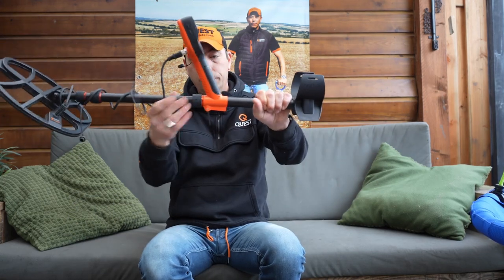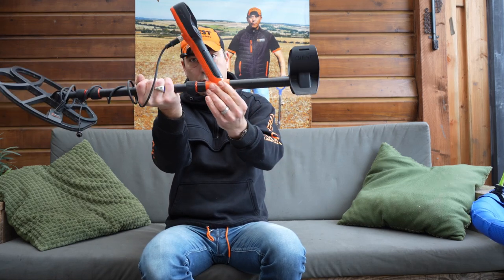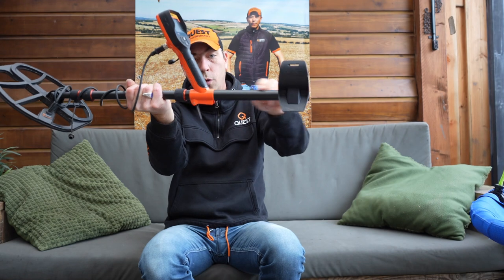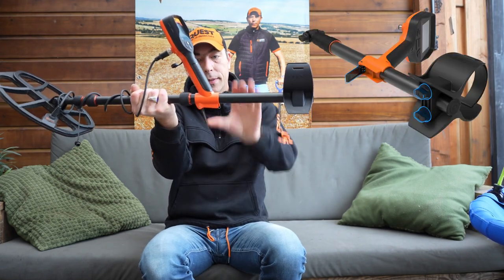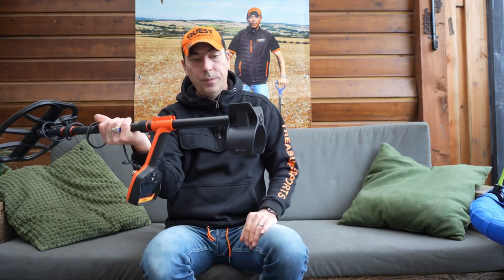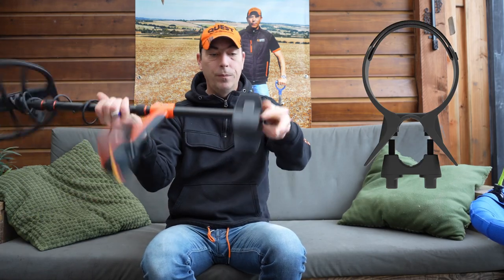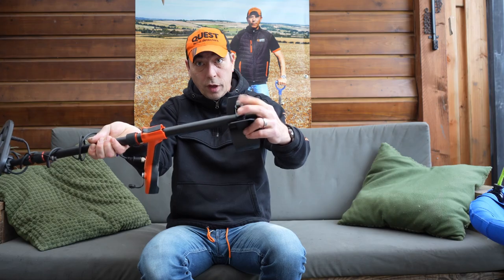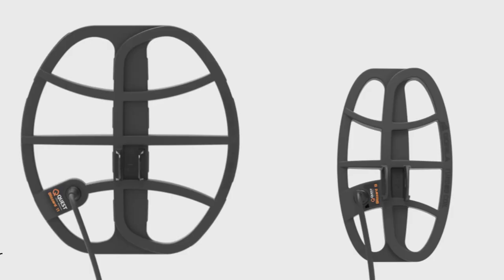The handle can be slid forward and backward by means of a camlock. There is an upstanding edge so that it doesn't move back and forth. Close the camlock and you're done. Then we have the arm rest, and that too can be slid in and out by means of the screws on the bottom.